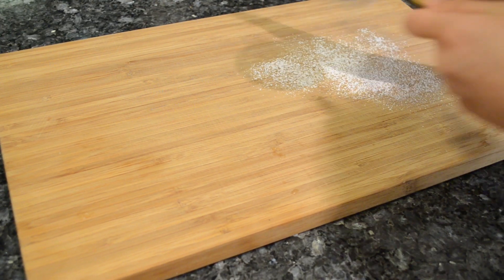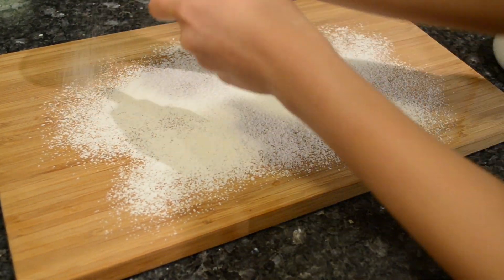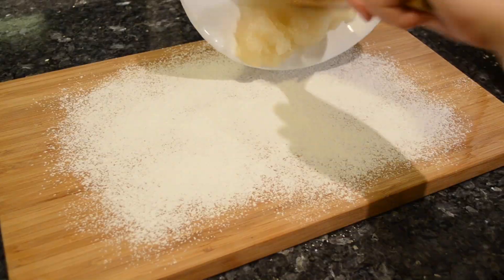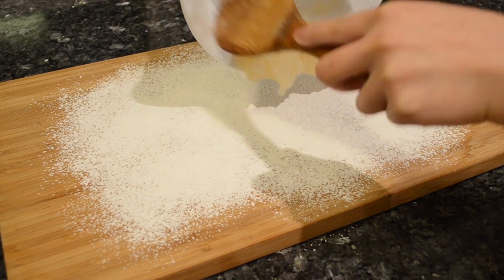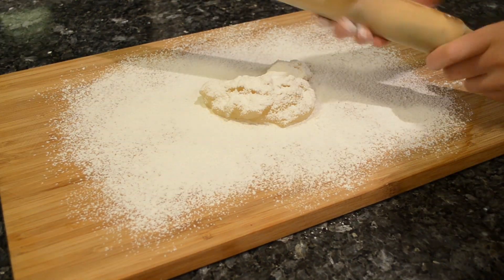On a clean work surface, dust with cornstarch to ensure that the mochi does not stick. Place your mochi onto your work surface, dust the mochi and your rolling pin, and roll it out to ¼ inch thick.